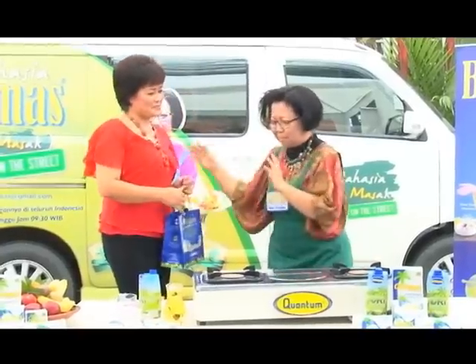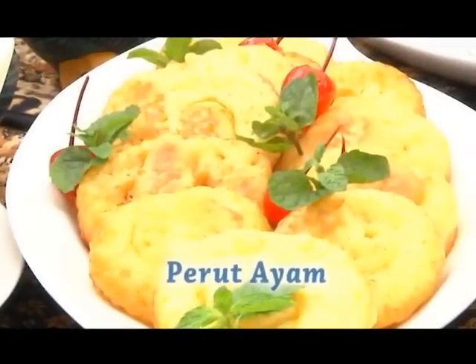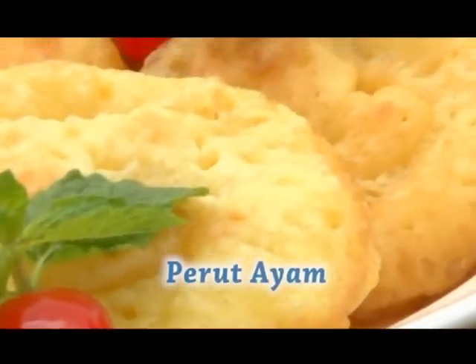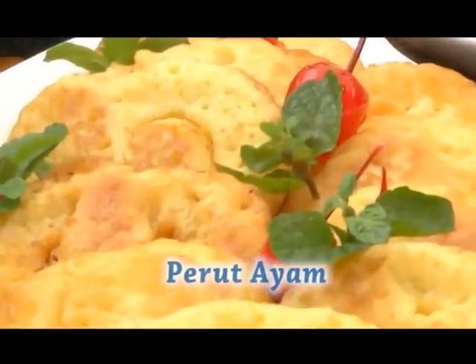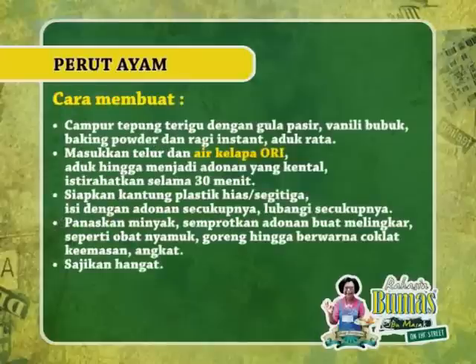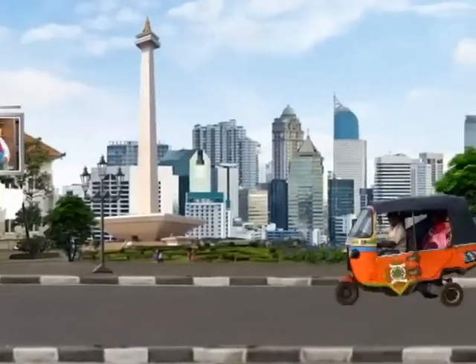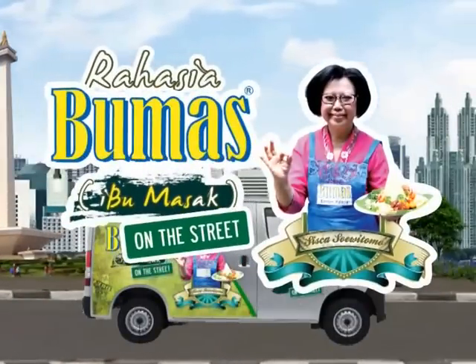Nah pemirsa, tetaplah di tempat. Segera saya akan kembali dengan resep yang kedua setelah pariwara berikutnya. Terima kasih. Terima kasih telah mencoba.